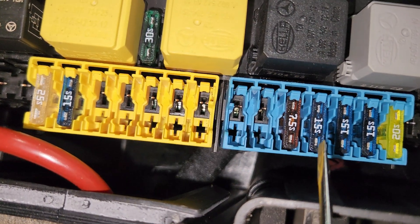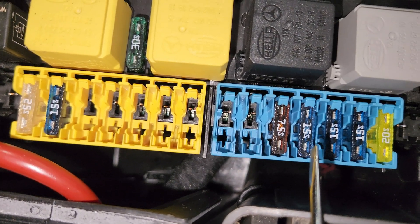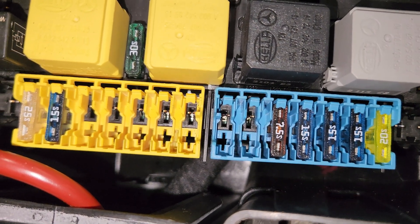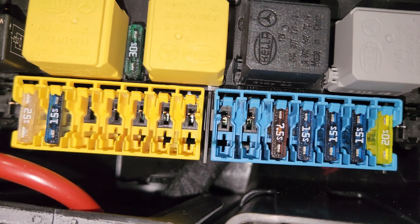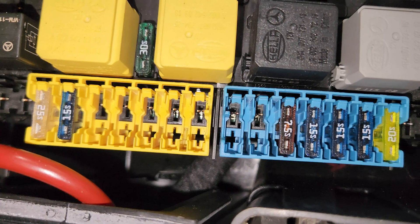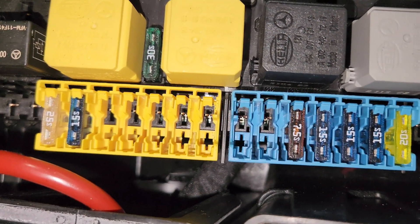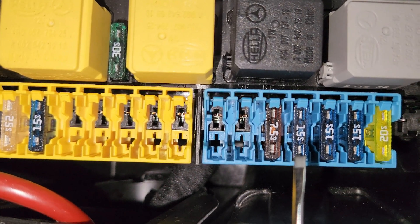Next to it, this 15 ampere fuse is for the ME control unit — for M157, M276, and M278 engines. And for the M651 Mercedes engine, this is the CDI control unit fuse.